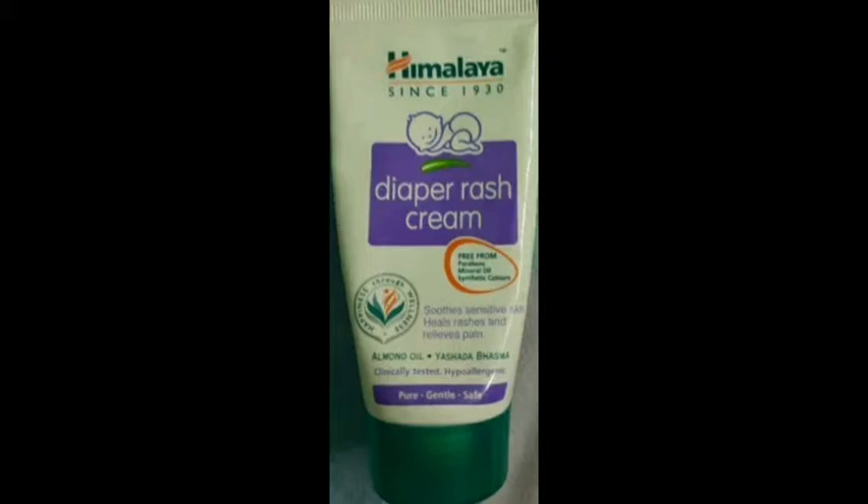This is free from mineral oil and synthetic colors. You can use almond oil and natural ingredients.